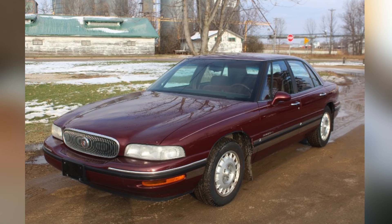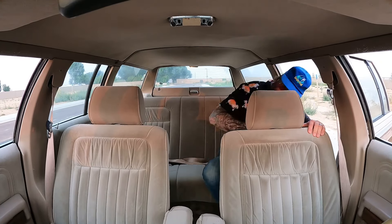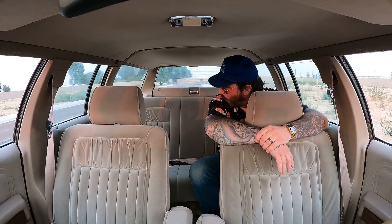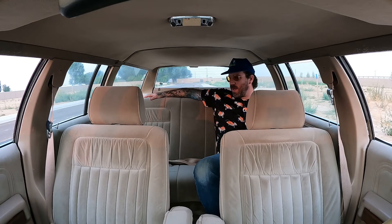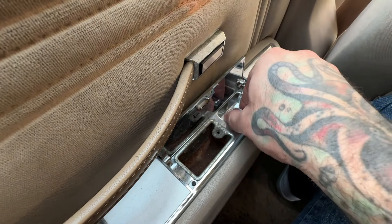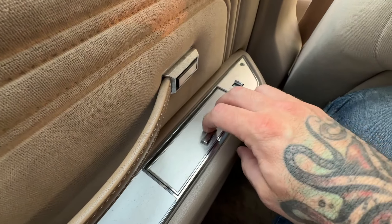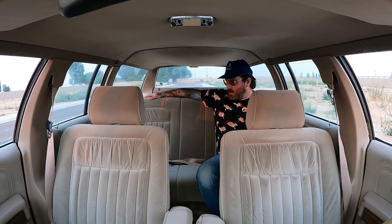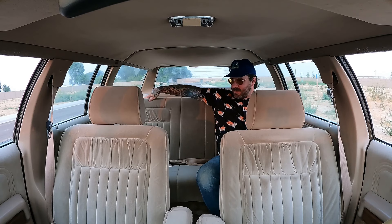This car was meant to take the family cruising to sports games and across the country. The seats are comfortable — not the most comfortable I've ever sat in, my '97 Buick LeSabre wins that — but it's a close second. Climbing into the back seat is easy, even being 6'1". The bench seat back here is comfortable, honestly more comfortable than the front. Legroom is not bad at all, and there are ashtrays with cigarette lighters built into each door.